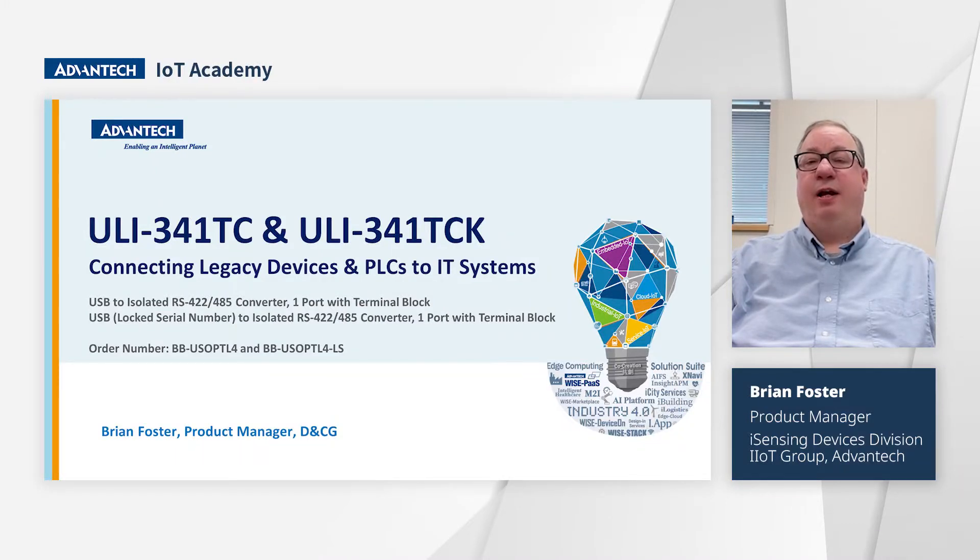Hello, my name is Brian Foster and I'm a product manager with the Device and Connectivity team. Today, I am going to be discussing one of the top selling products in our Uli, or Universal Link, product line. This product is the Uli 341TC.